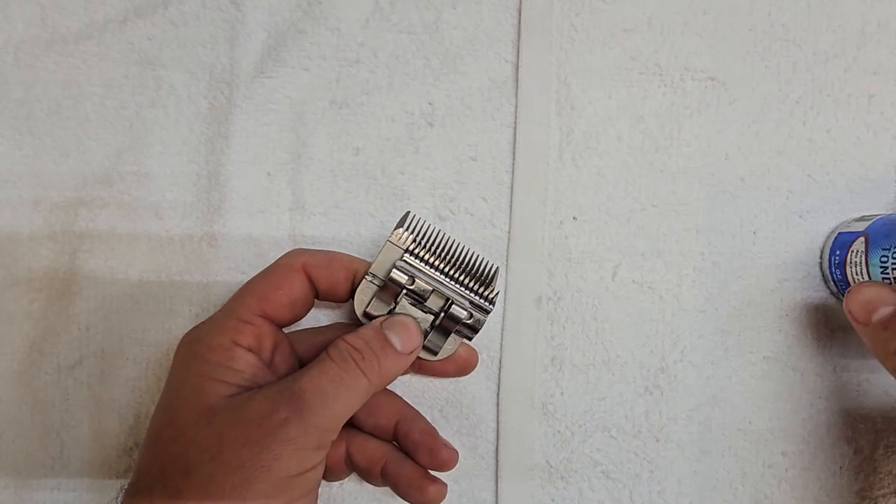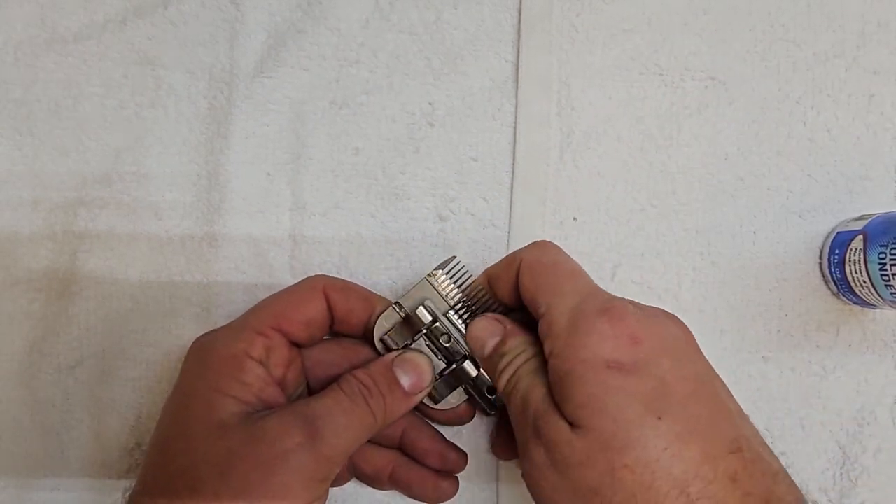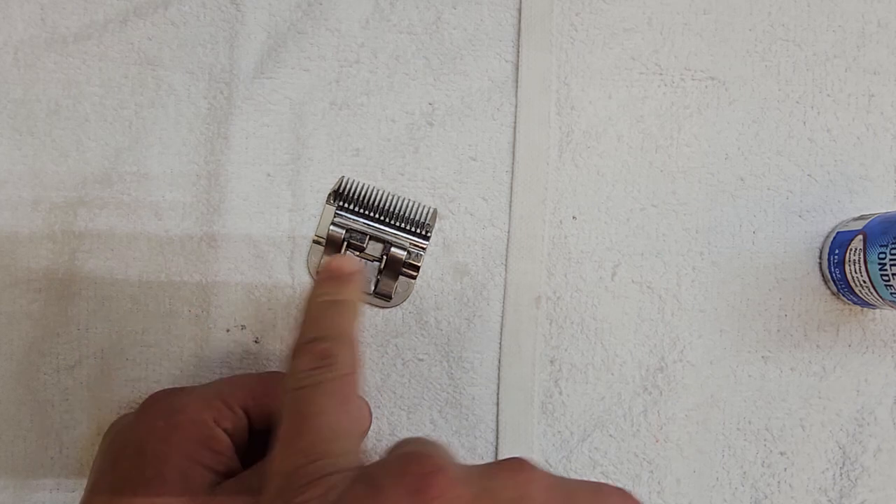If you want to, you can also put some on this side as well, but as the blade runs, it will disperse the oil appropriately.